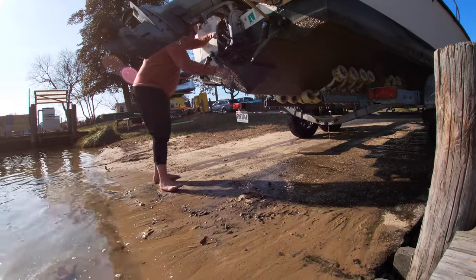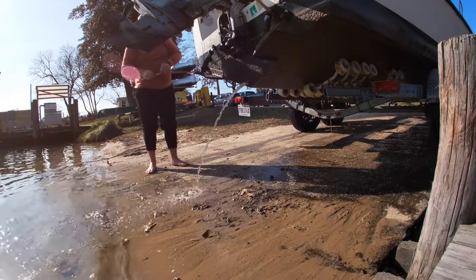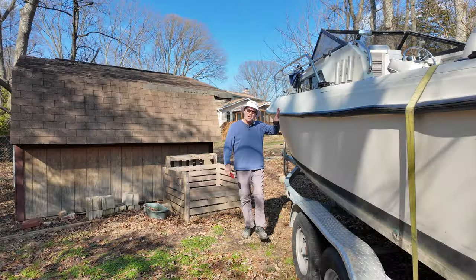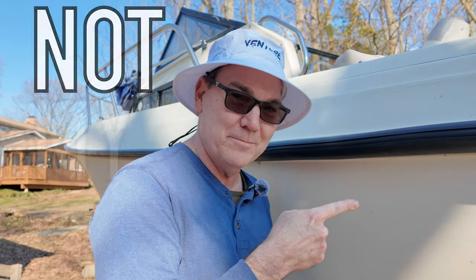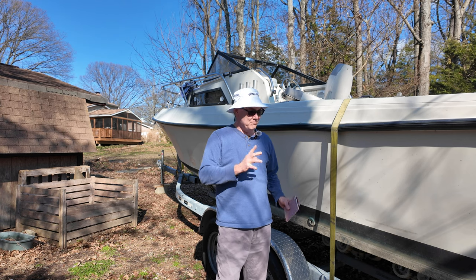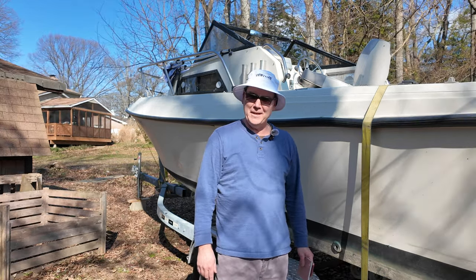Make sure you don't get your feet wet. That thing should be peeing for about an hour. Why was this boat full of water? Just to clarify, this is not my boat. Keep watching this video to find out what's next for this boat, because there actually is a future for this boat, I think.